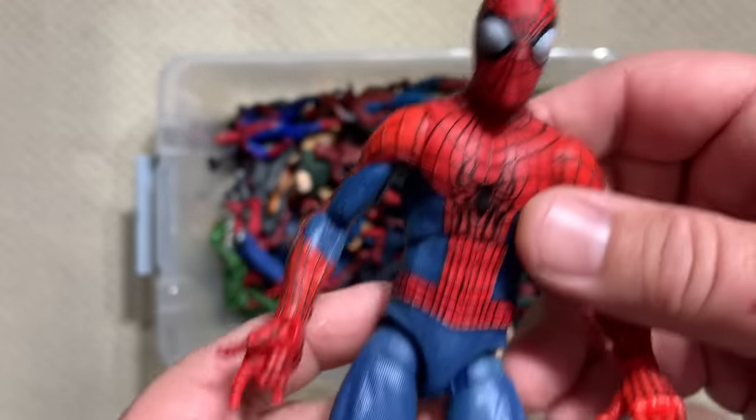Diamond Select really did do a nice job with their Spider-Man figure. This is Spider-Man Homecoming. Here's the Hasbro Spider-Man Homecoming figure — great figure, absolutely love it. Nice head sculpt, some texture on the costume; it's not just smooth plastic. But the Diamond Select takes it to another level. You see how the web lines are actually split — not solid lines like on the six-inch figure. You actually get the splitting of the web lines, which is what it looked like in the movie. And he's got the cool little electronic spider on his chest. The hips are a bit wonky, but I'll forgive that for such intricate sculpting.